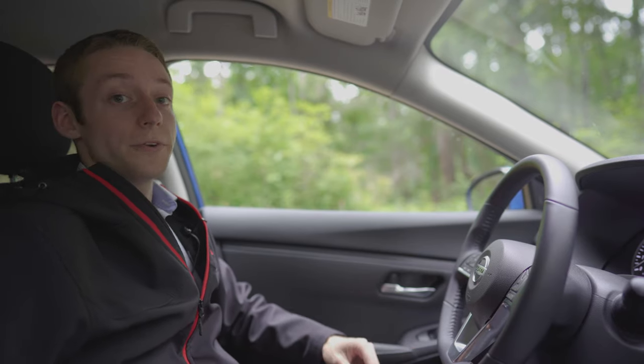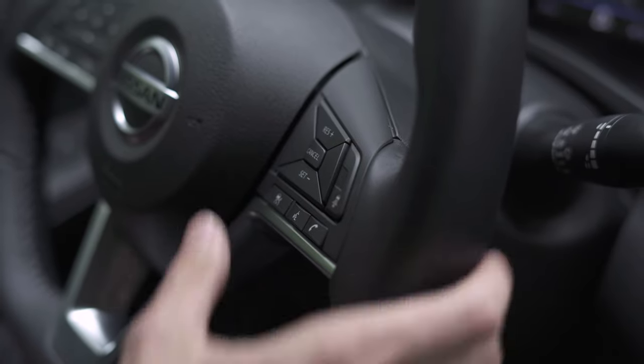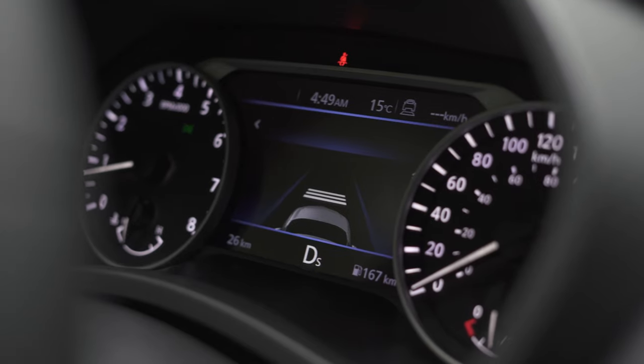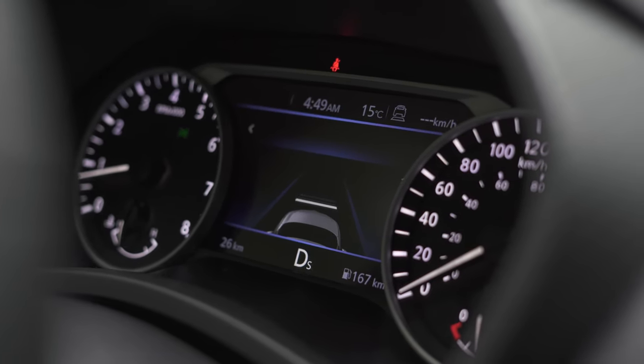Nissan has also added into the SV trim level their intelligent cruise control. With that, it actually follows the flow of traffic — you set your speed like you normally would, but if somebody slows down in front of you, it's going to slow you down automatically to match their speed. And if they take a turn or if you go into the left lane to pass them, it's going to speed you back up to that original setting.